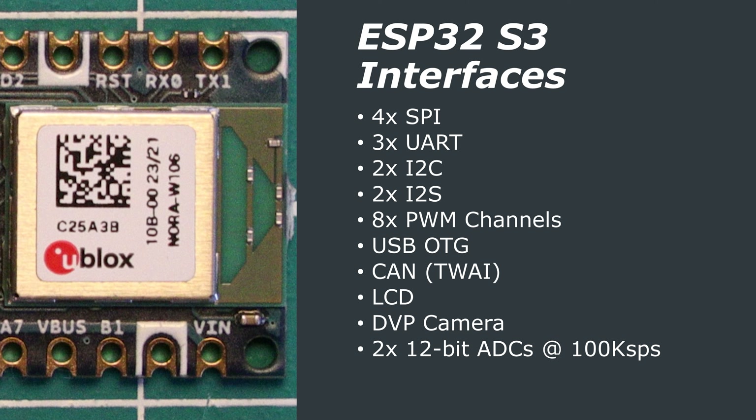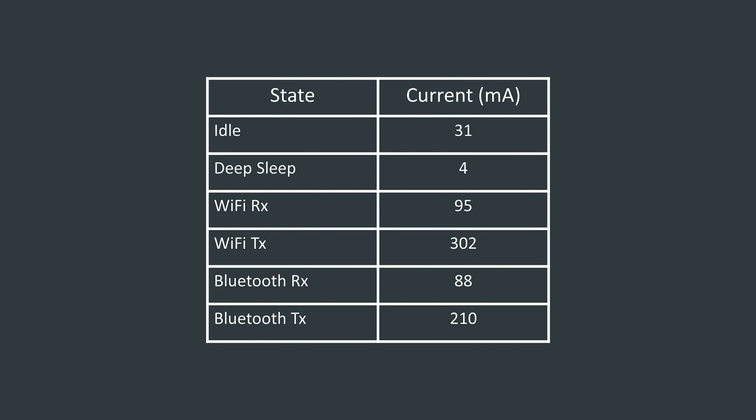I'll leave a link to the ESP32-S3 and u-blox module datasheets in the video description. I did some simple power consumption tests and got the following results. Whilst idling in a loop, the Nano ESP32 drew 31mA. When transmitting over WiFi it pulled 300mA, but only 95mA when receiving. In Bluetooth mode it topped out at 210mA while transmitting and 88mA when receiving. In deep sleep mode the board pulled 4mA, which is quite high for deep sleep due to all the extra components on the dev board.